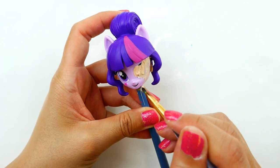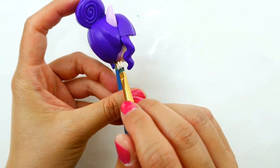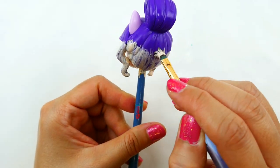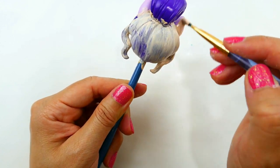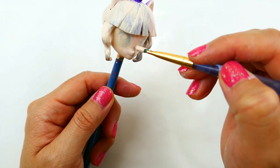To start, we're going to paint the face with a flesh tone. After the face is done, I'm actually going to paint the hair with flesh tone too, because the purple hair on Twilight Sparkle is very very dark, so we need to cover it up. Usually I would use white, but the skin tone will work too.